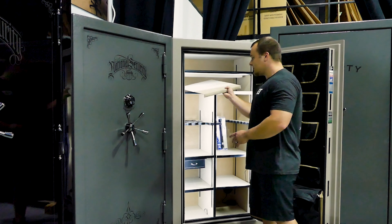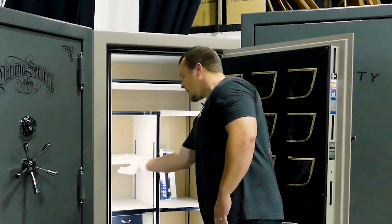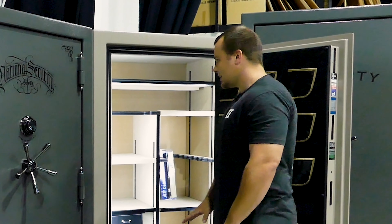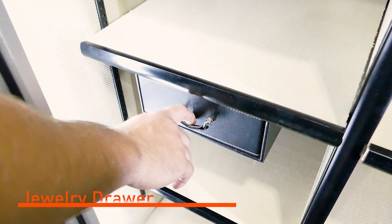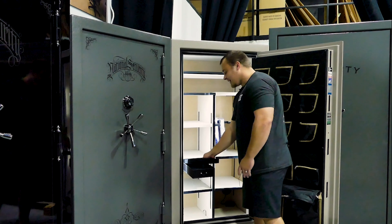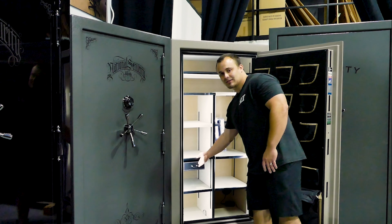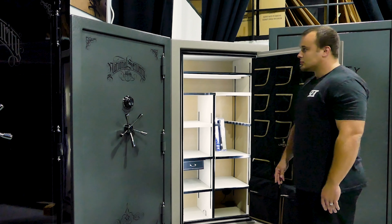If you don't have that many guns, they offer nice covers that cover up the whole shelf completely, and then you can store jewelry, cash, important paperwork, and documents. It also comes with a standard jewelry drawer that has a ring holder built in. You get nice LED lights on the interior that light up the whole inside, plus an interior power outlet.